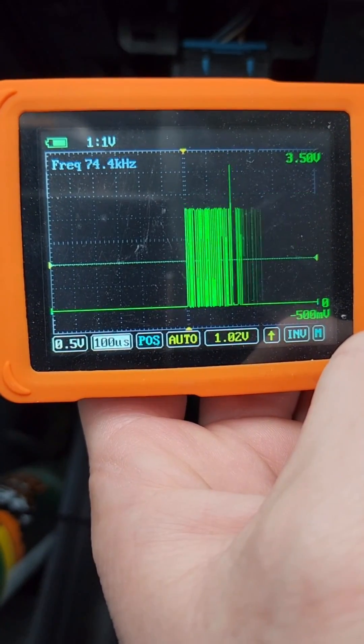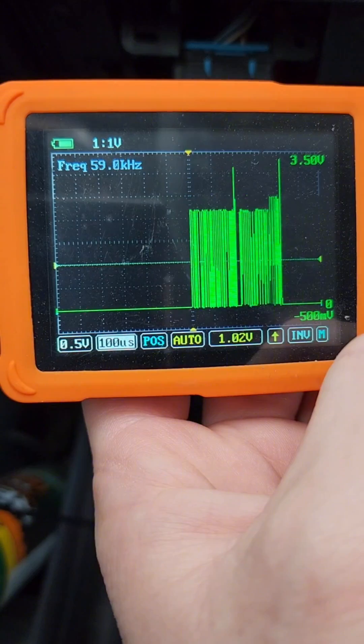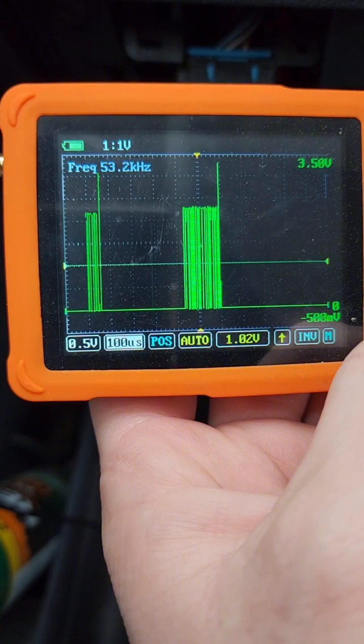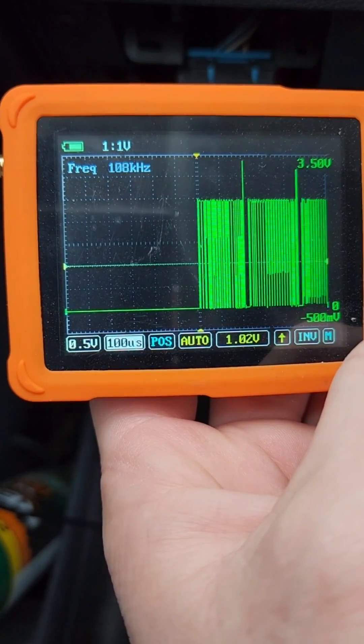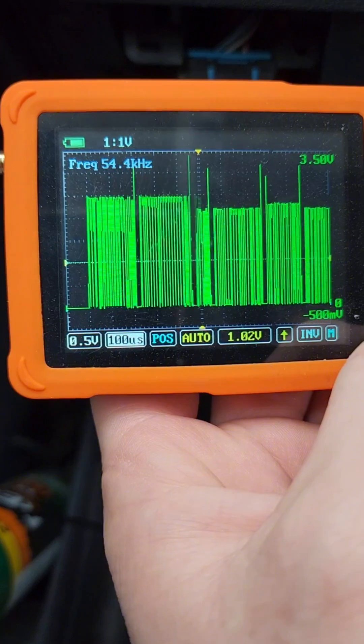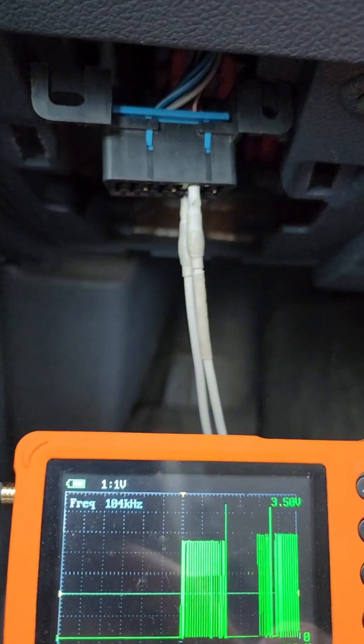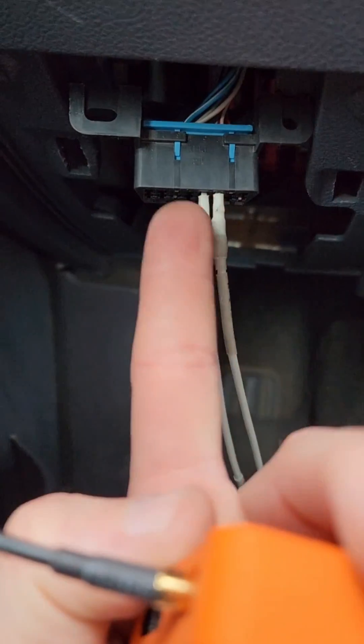Since we're in the half-volt-per-division scale, each little block is going to be half a volt, so every two blocks going vertical is going to be a volt. You can tell we're a little over two volts to about two and a half volts. That is a good CAN bus signal when you're going across the pins.